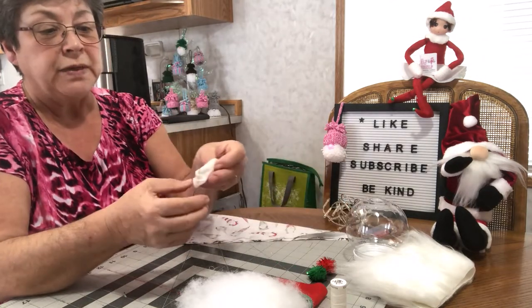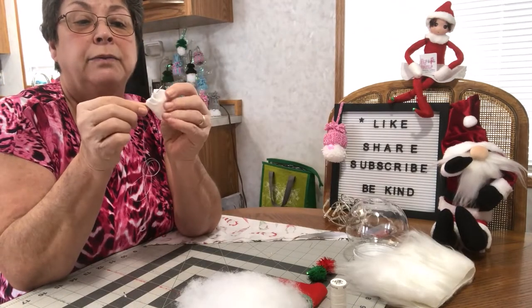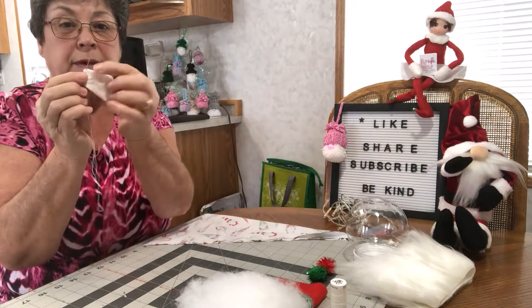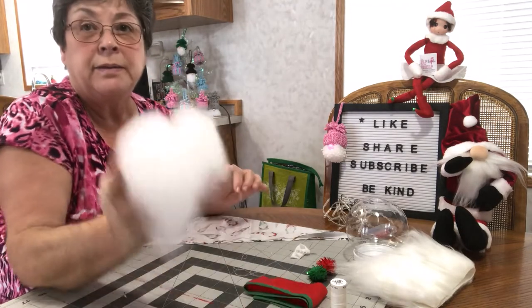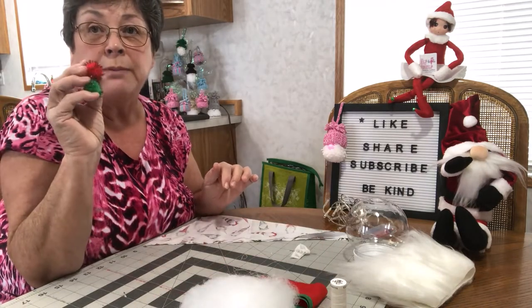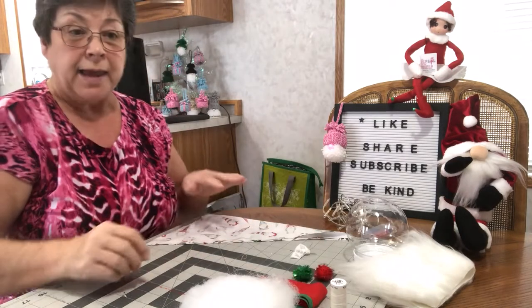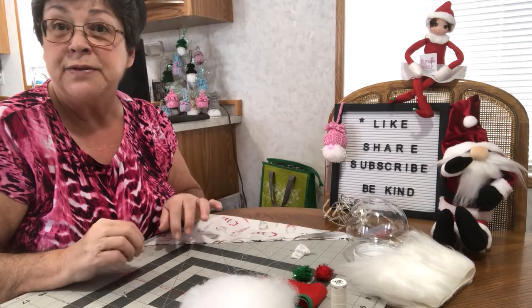I'm using a piece of material 2 inch by 2 inch and this is going to be circled around and sewn for his nose. Some polyfill and a pom-pom — I haven't decided if I'm going to use the red one or the green one. And I think that's about it for the supplies, so let's get started.